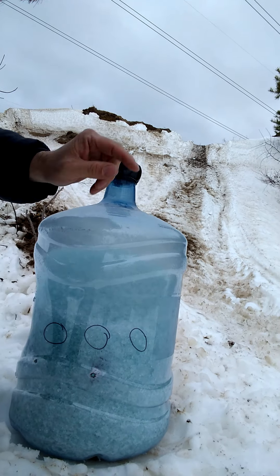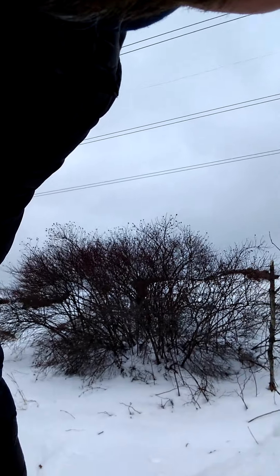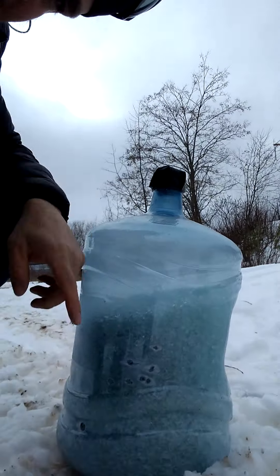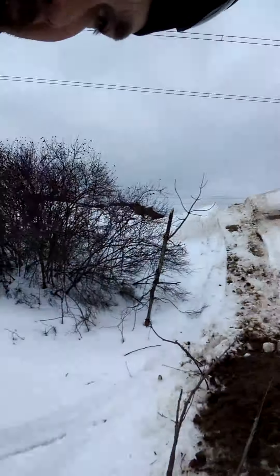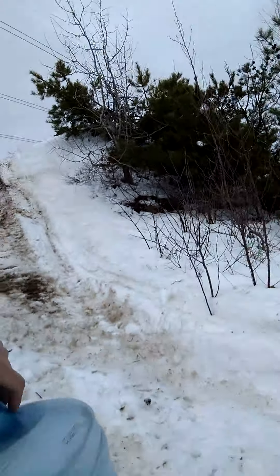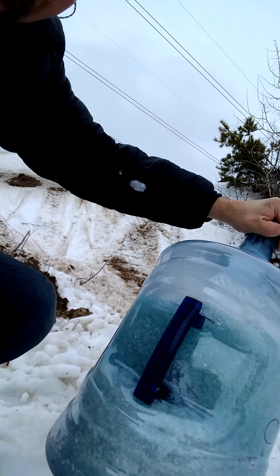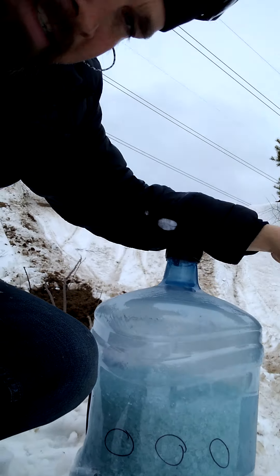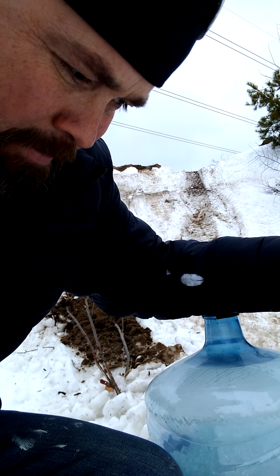So we shot this thing right here. There are holes here because this is the same jug I used last time for my 416 — just so you guys know. But I don't see any exit wound. That sucker's still in there. That's a 7mm Magnum bolt at 20 feet — that's a lot of energy — and it still didn't go through.